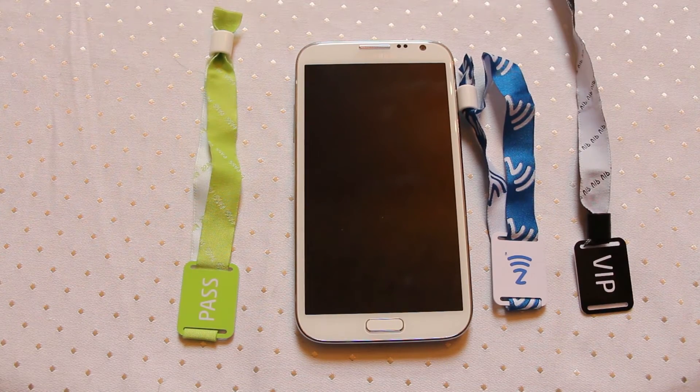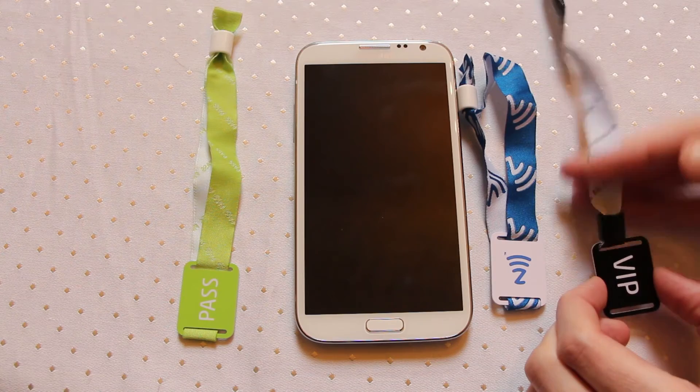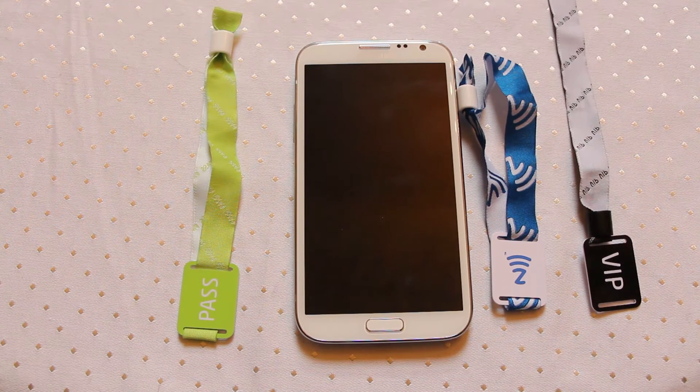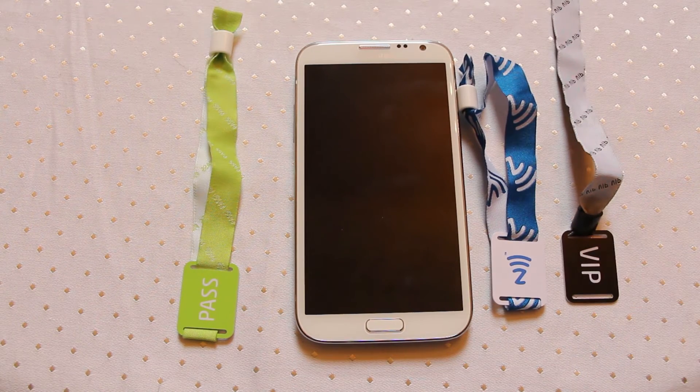I could easily see in future that as these tags become popular, consumers when they get home after a gig and they finally cut off their strap — which might be a week or two later depending on how proud they are — could just hang it on a pinboard. This opens up a new world of possibilities, because normally we would think of storing an ID number onto one of these tags to scan and identify that person.